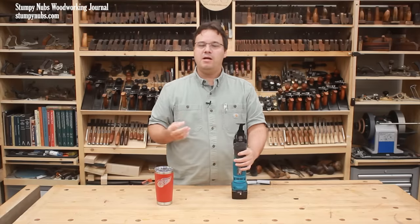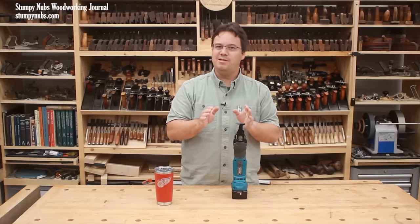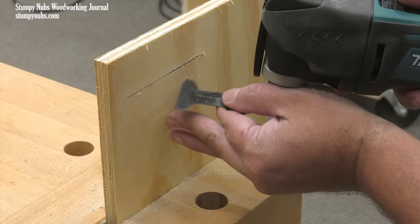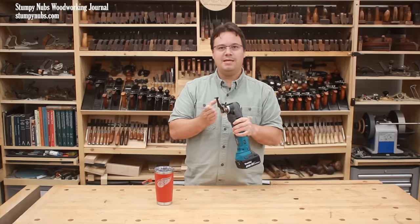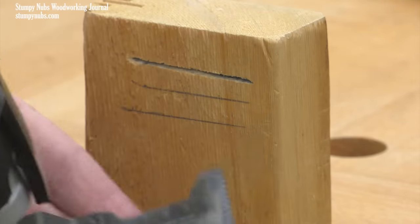Not every cut has to be perfect, but chances are you do want to hit your mark with at least some accuracy. Notice how I'm putting my fingers on the tool and on the surface of the wood to help guide the blade into its starting position. Don't be afraid to touch the oscillating head — it's not going to hurt you as long as you don't put your fingers directly between the teeth and the wood.